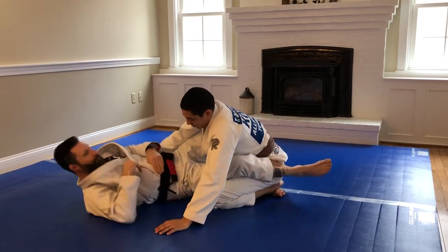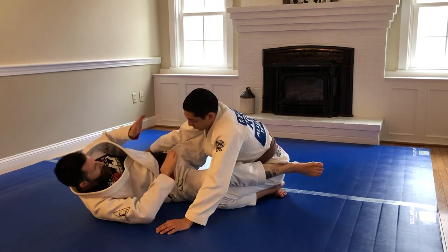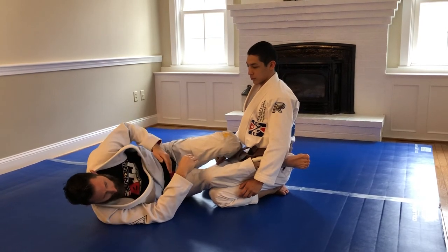Notice that I'm on my hip — I'm not flat on my back. I'm on my hip, and as I go to my hip, I've connected and I open my elbow over the back. This helps block his defense and makes the choke come on very fast.